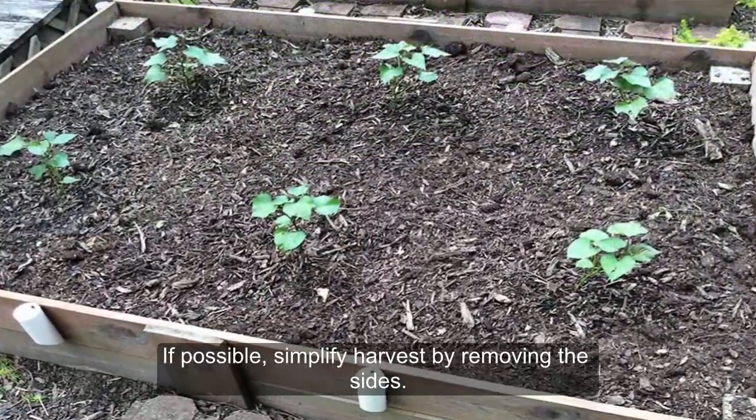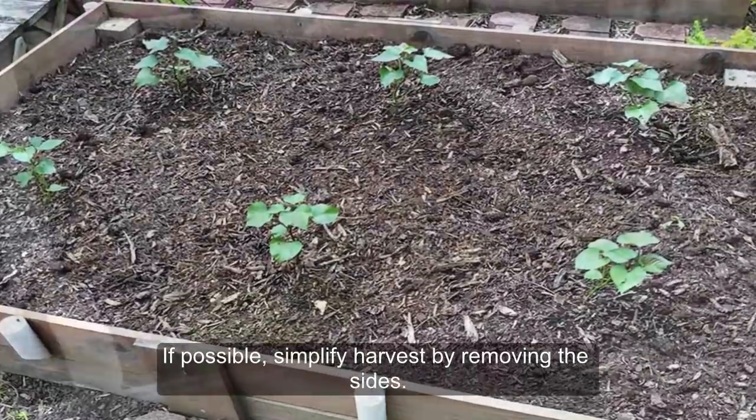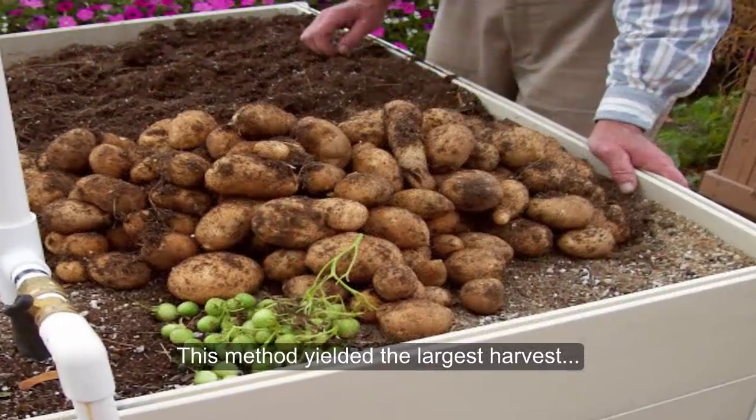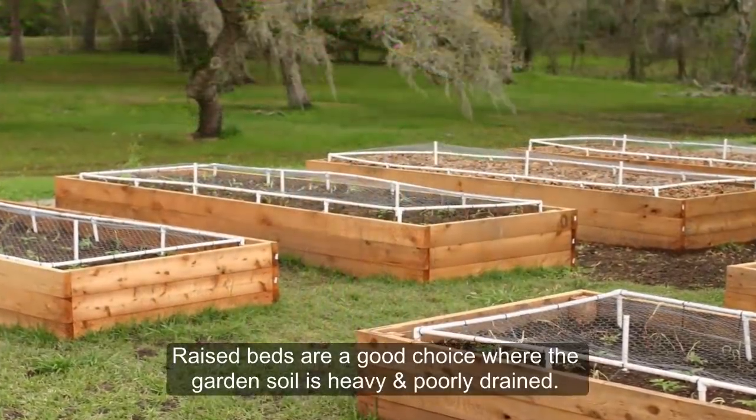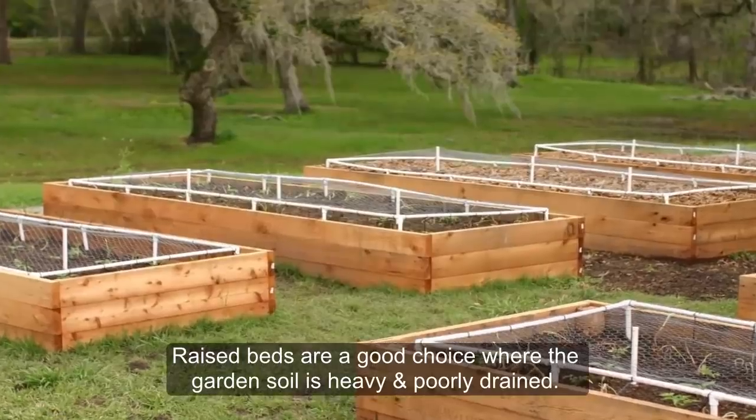If possible, simplify harvest by removing the sides. This method yielded the largest harvest and the potatoes were uniformly large in size. Raised beds are a good choice where the garden soil is heavy and poorly drained.